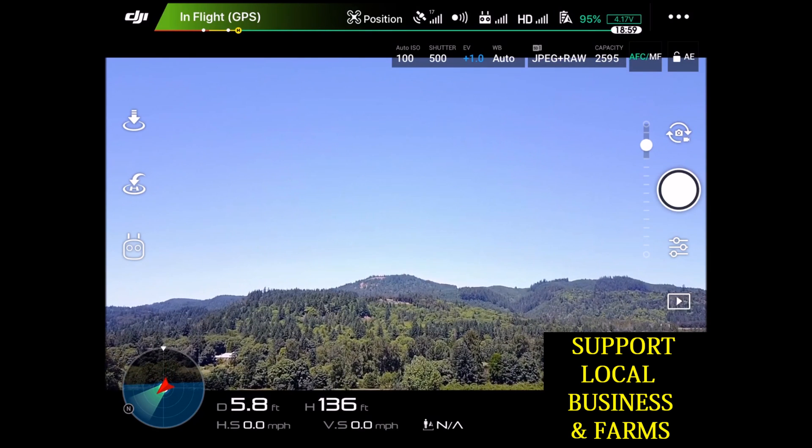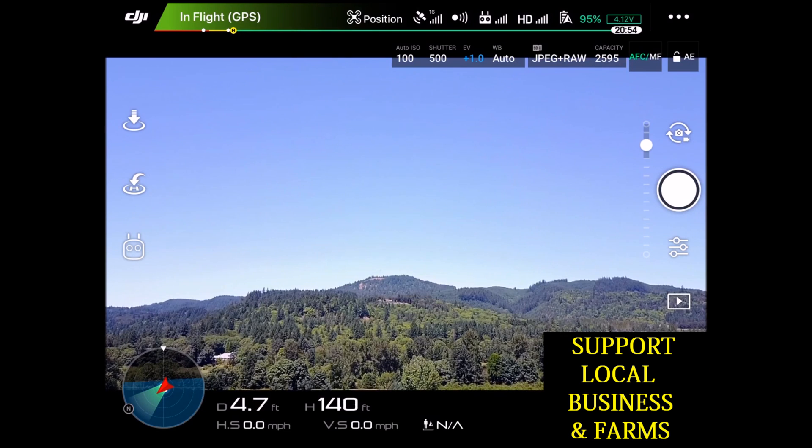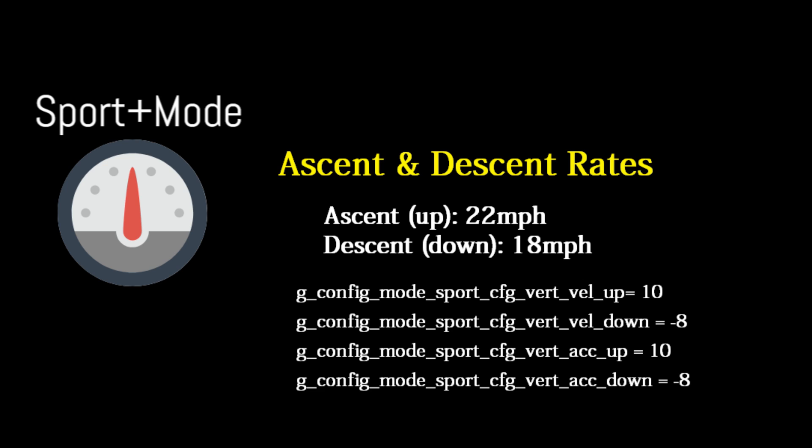Level out. I actually let go of it around 160, so give it some time — it'll take a little more buffer to slow down. Then we'll go ahead and reset here and switch over to sport mode to test the ascent and descent rates.